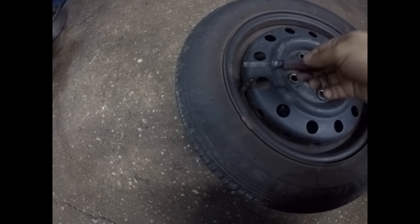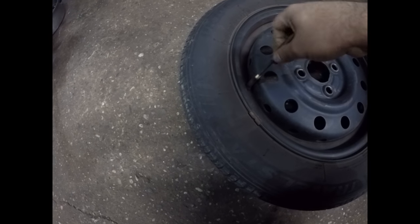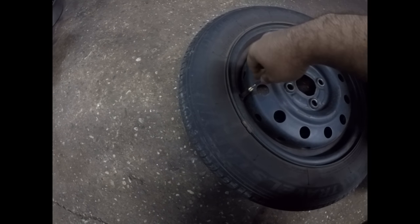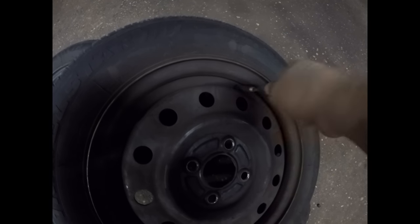We're going to begin by deflating the tire. We remove the core from the stem, and all the air will come out. We're going to do the same thing with the other tire — we're going to mount and balance both of these tires.